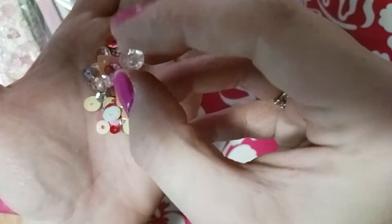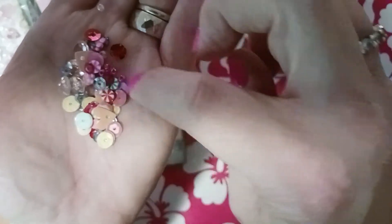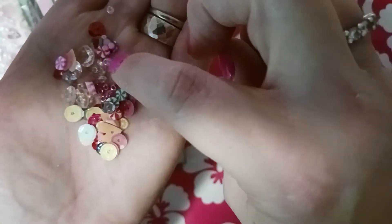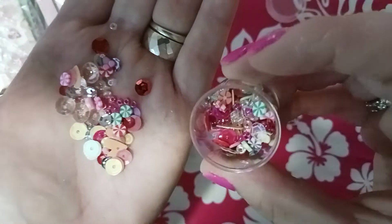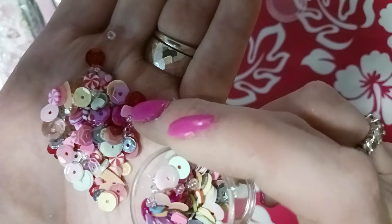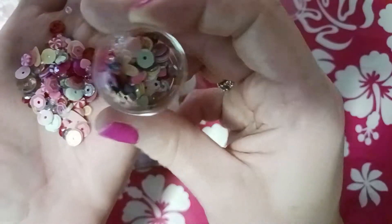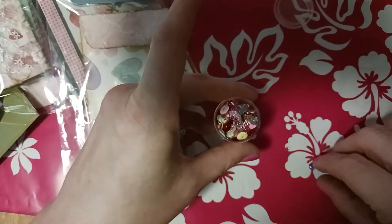I also made her a little sequins mix. I put some seed beads in it, these jewels from Hobby Lobby — some pink ones, hearts and candies — and more seed beads. There are also some clay hearts in here in all different colors, so it gives her a variety.